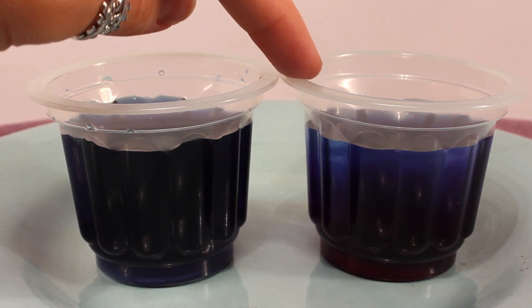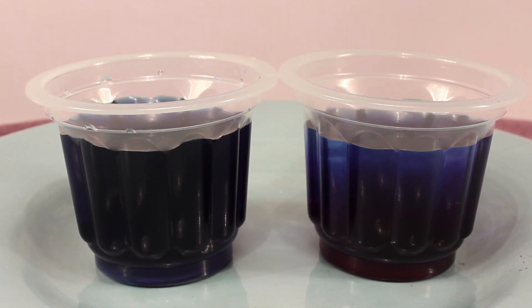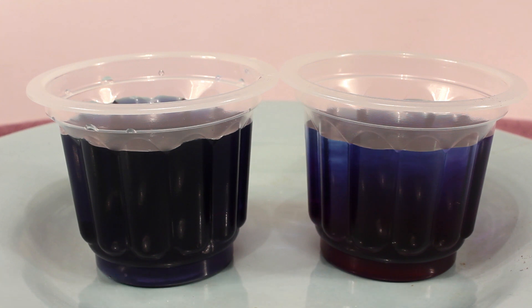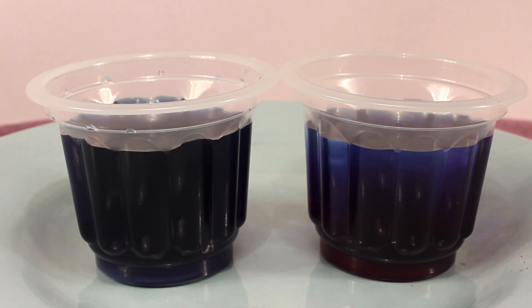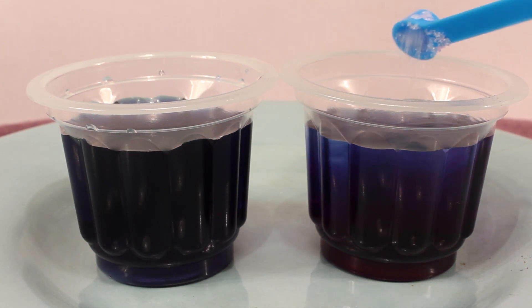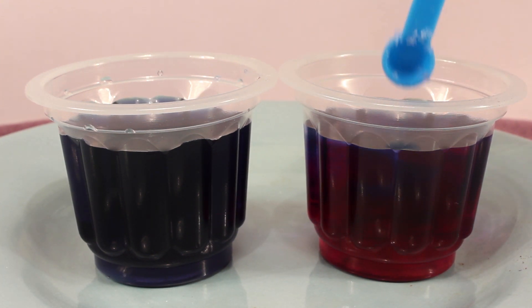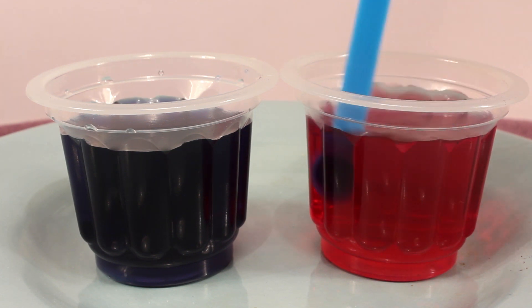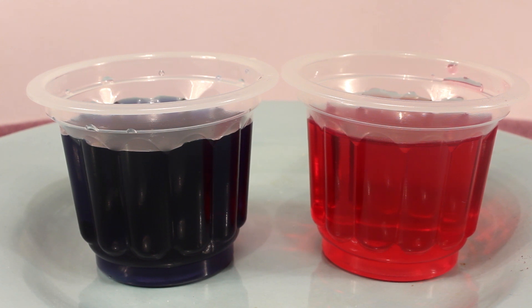And now we're going to see what color this one becomes when I add the citric acid. Let's go ahead and add that now. And I'm going to stir it. That's neat — now this one became red. So we went from two purple cups of water to a blue one and a red one.